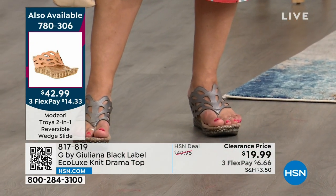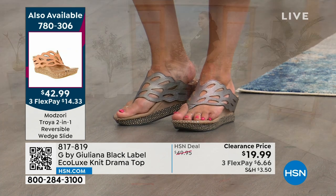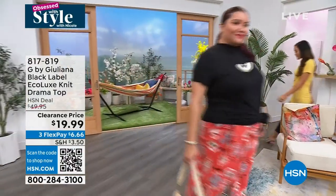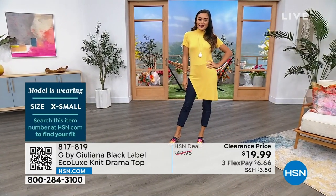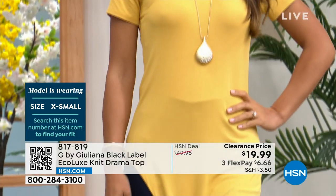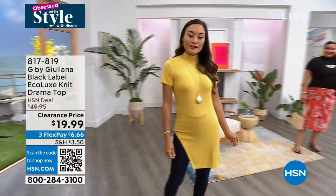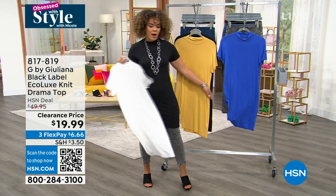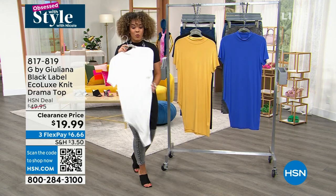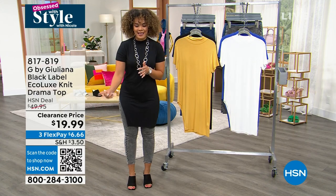The sandals Annette has on from Mod Zori are reversible and on clearance at $42.99. Remember, once you get $75 shopping clearance, we ship everything to your doorstep for free — even if you utilize FlexPay. Annette is in the 1X in black and Paulina is in the extra small in ochre — true size, form-fitting. Victoria is in the dazzling blue, went up a size to medium. Item number is 817-819. Key it into HSN.com or your HSN app.